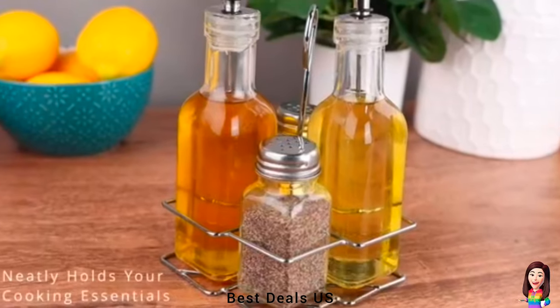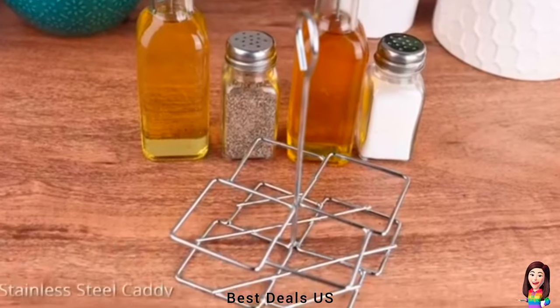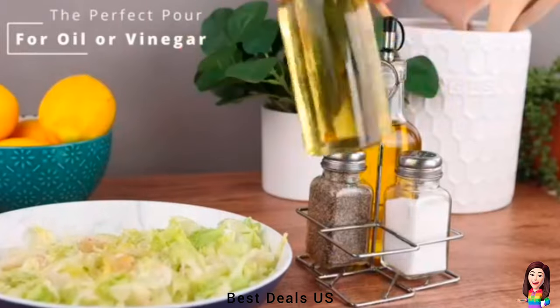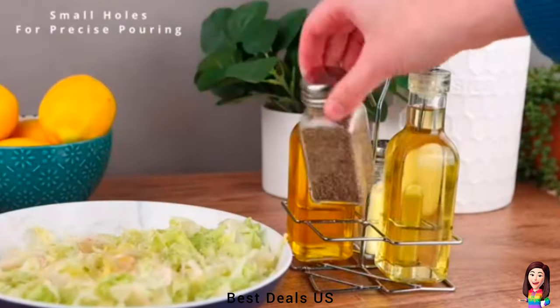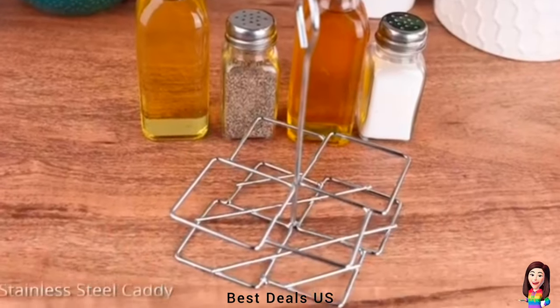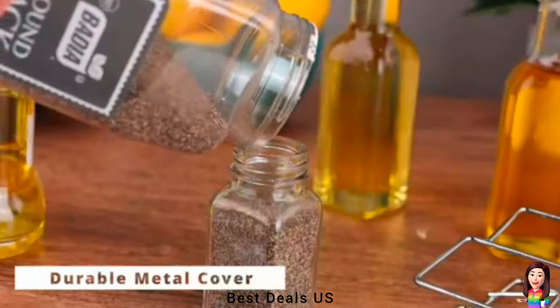14. Dispensers Set — each oil dispenser bottle for kitchen includes a silicone stopper with lid, making it easy to dispense oil in appropriate amounts and keep the kitchen countertop clean. Each cruet set contains one salt and one pepper shaker with small holes on top for precise pouring. Ideal for keeping all your spices and oil together. Product link is given in the fourteenth link.